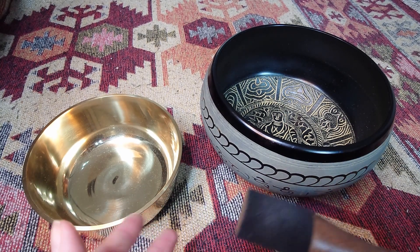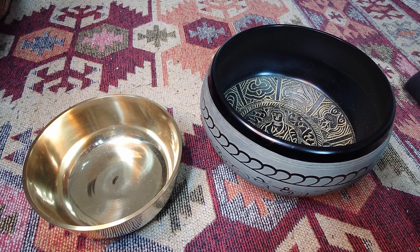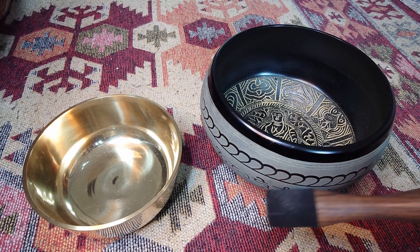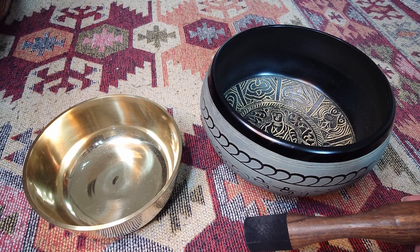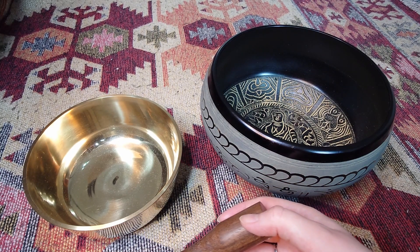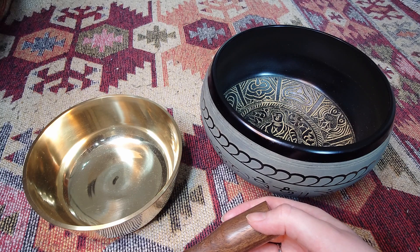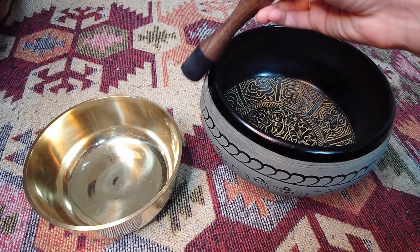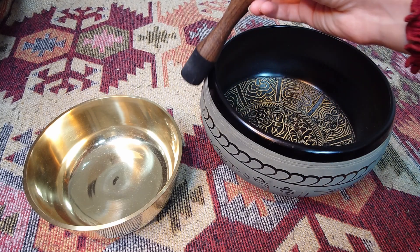These don't come with their own mallets, but they are very very beautiful. I absolutely love the sound and the way that they look, and mallets are very very cheap and I already have many, so that's not really an issue for me. Perhaps if it was your first singing bowl it would be a little bit disappointing to not have the mallet with it.